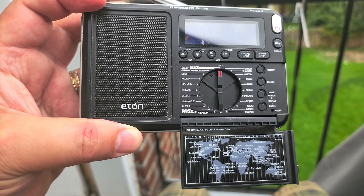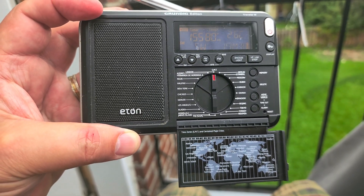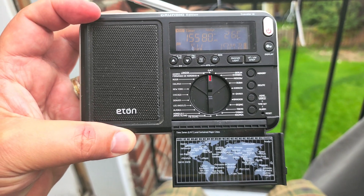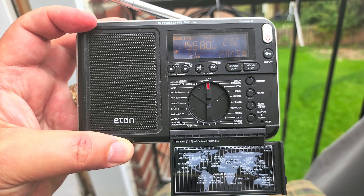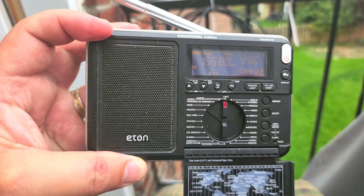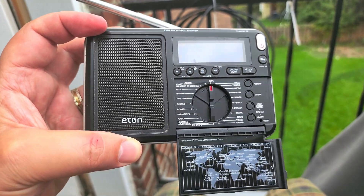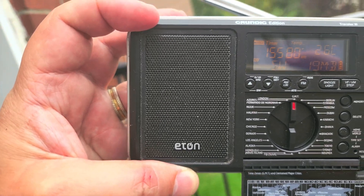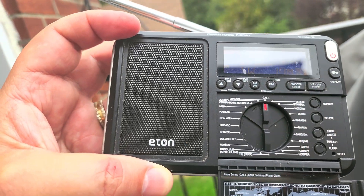A couple of Grundig and Eton receivers look like this in the past. More videos coming up, guys — I'm going to be checking this out further. This is the Eton Traveler 3, the Grundig edition, with telescopic antenna, tuning the bands. What we're hearing now is Voice of America 15580, the Botswana relay.